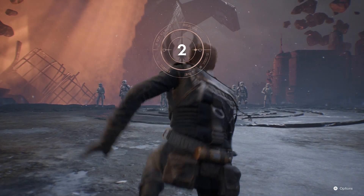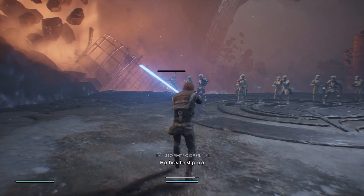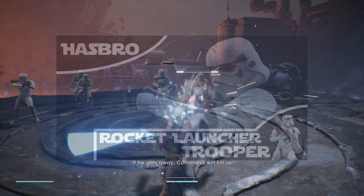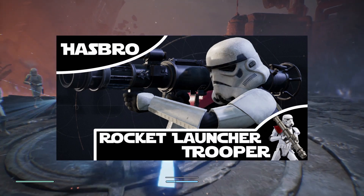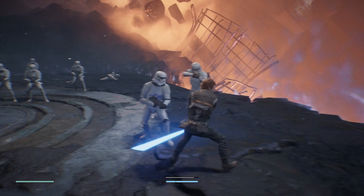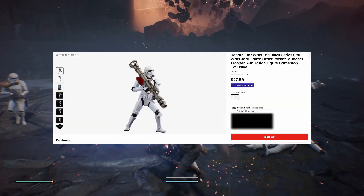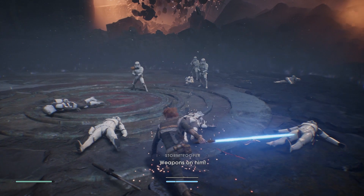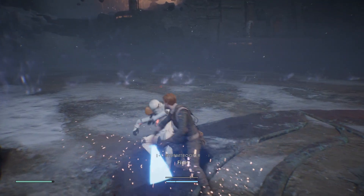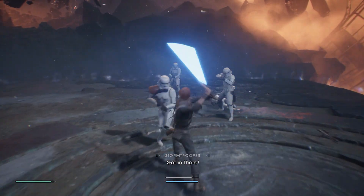Welcome to another video. Today we have another review: Hasbro Star Wars The Black Series Imperial Rocket Trooper, or Rocket Stormtrooper. This guy is part of the Gaming Greats series, so if you want to pick him up you can only get him at GameStop for $27.99. After that you'd have to go to the aftermarket on eBay or AliExpress.